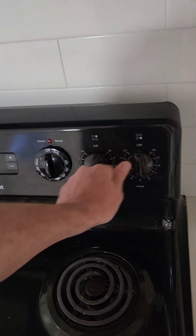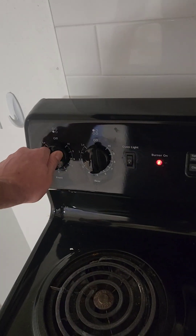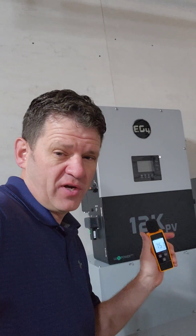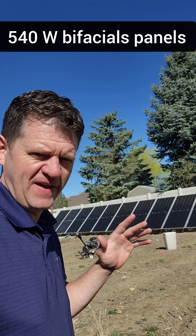Let's turn everything off. We're back to our base load on the house and the inverter is silent again. Let's keep watching to see if the solar will cause the fan to turn on.